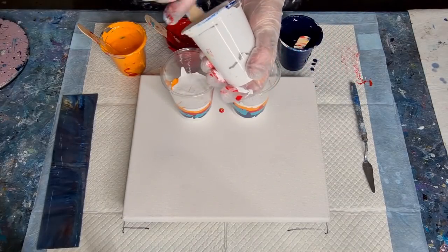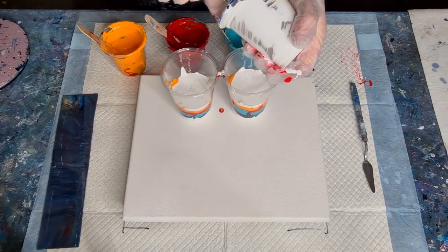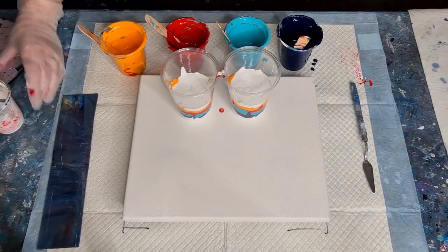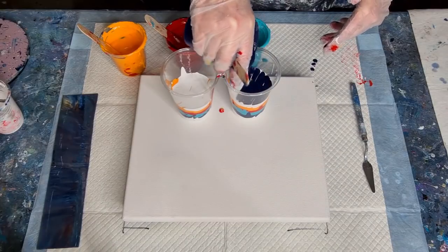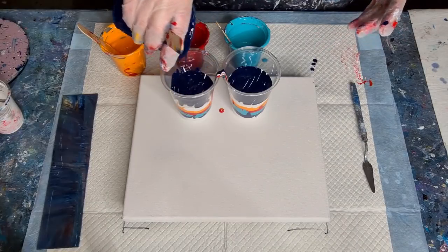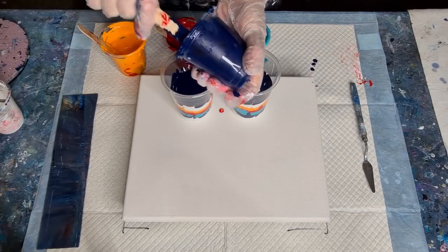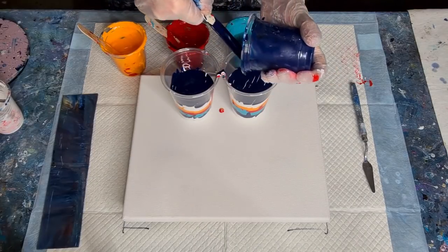All right, last of the white — hopefully this will work, but if it doesn't I will keep practicing because I am not one to give up. As I said in the previous video, stick to your pouring medium. Don't keep changing pouring mediums — if one doesn't work, stick with what you've got and change your consistency. It's all about the consistency. Write down what you're doing — how much glue, how much pouring medium, how much water — and weigh everything.